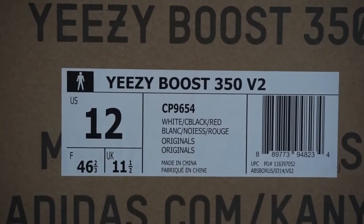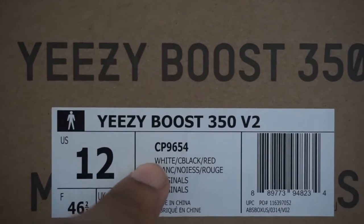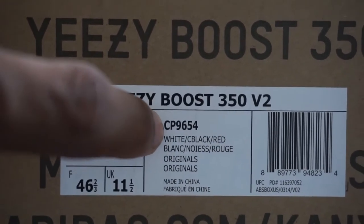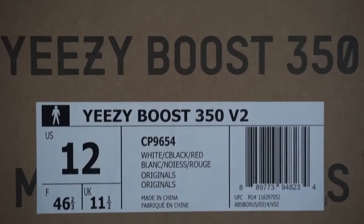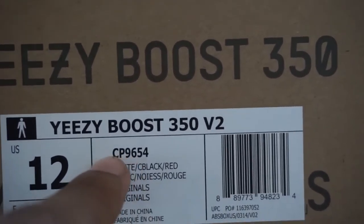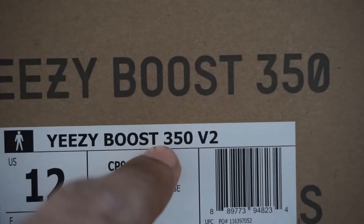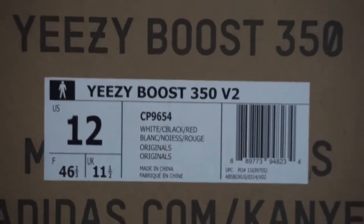We're going to start off with the sticker. Right here where you see your style code CP9654 — if your C is not lined up directly in the middle where this B is on the boost, see how it's lined up almost directly in the middle, if it's not like that, most likely you have a fake pair. Sometimes the fakes come with the C further to one side or the 4 kind of further over, almost where the gap is between the boost and the 350 up here. If it's like that, most likely it's a fake.